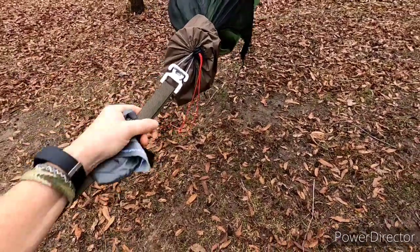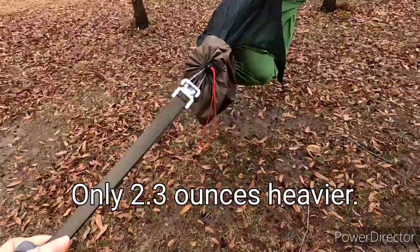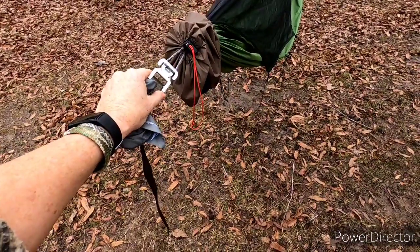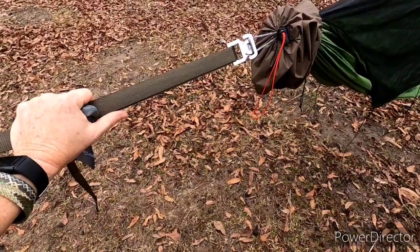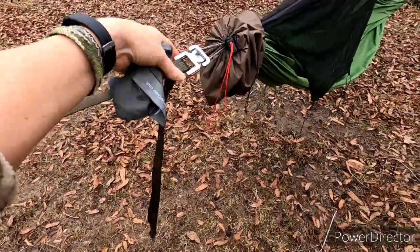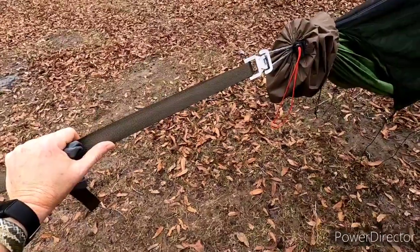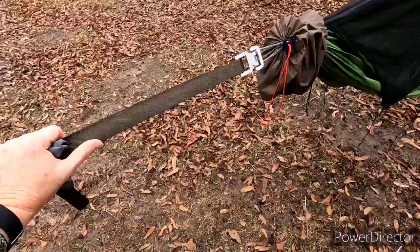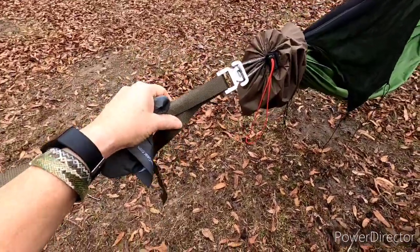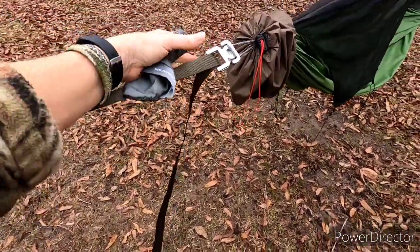This setup with the buckles and the strap is a little bit heavier than the whoopee slings and tree straps — I'll put that weight difference on the screen. But honestly, the headache that it keeps me from having is going to be worth it, and it's just a few ounces. I'm not a gram weenie, but I do watch my weight on certain things. The trade-off here is less headache — by the end of the day I'm tired, I get ornery and irritable. When I'm trying to hook up this thing and I'm having to readjust and readjust and change trees, I get all bent out of shape. So having something that's a lot easier and faster to set up means I can get this done and get on to my meal.